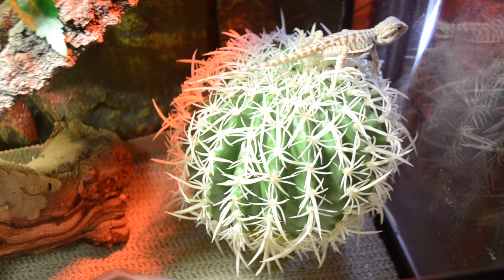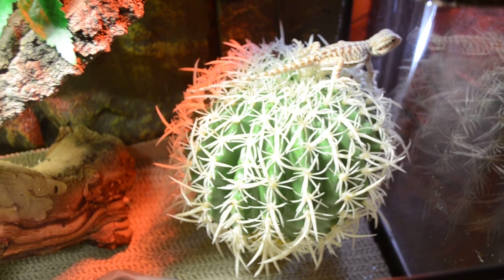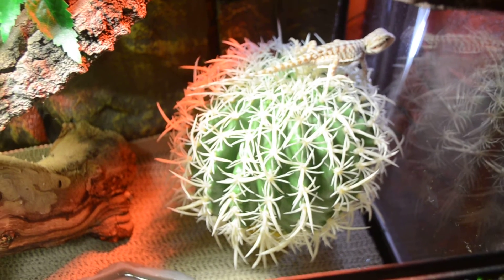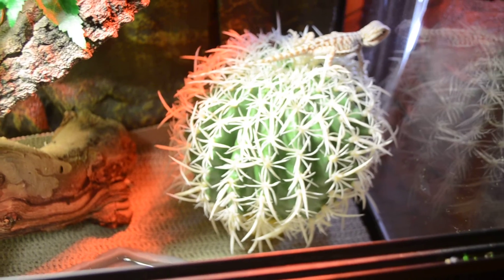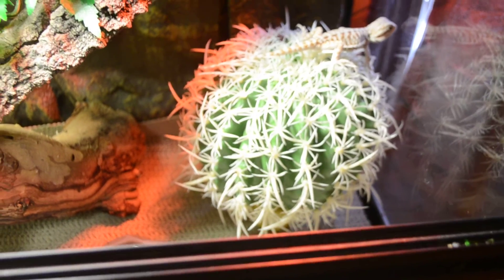If anybody can help me out with all of those things, that would be great. Number one, if you can tell me what his morph is. Number two, if you can tell me what the gender is. And number three, if you can tell me if he is a decent size, or if you think he's too small. Thank you.